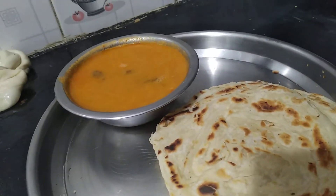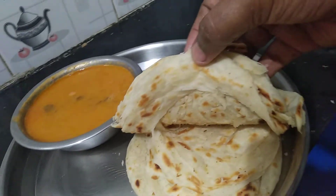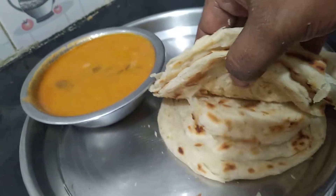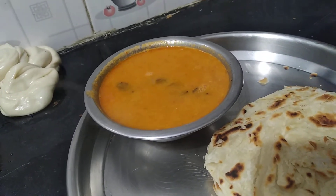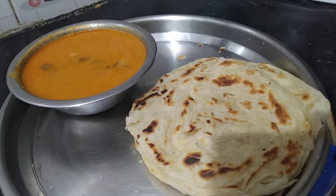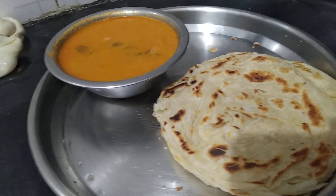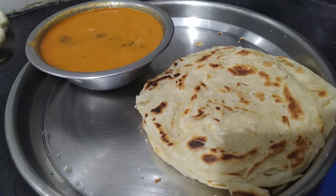This is a nice kitchen. It is a nice kitchen, the kitchen is very good. I like the kitchen. I will show you how to make a video. Subscribe to our channel. Please like and share. If you like this video, please comment and subscribe to our channel. Bye, we'll see you next time.